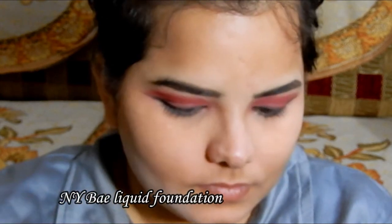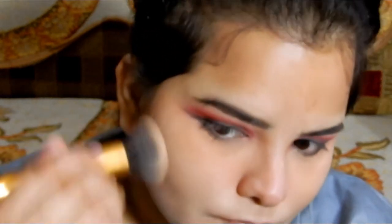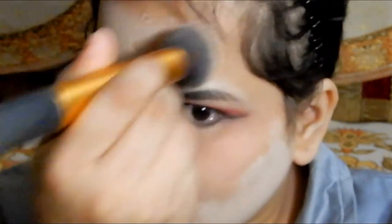For my base makeup, I chose the NY Bae liquid foundation in shade number one. This foundation was too white compared to my natural skin tone. When I was selecting it, I thought the shade would match, but it didn't. It also doesn't blend well with a brush or beauty blender — you can see brush strokes in close-up. If you're using this foundation, blend it with your fingers as it blends much better that way.